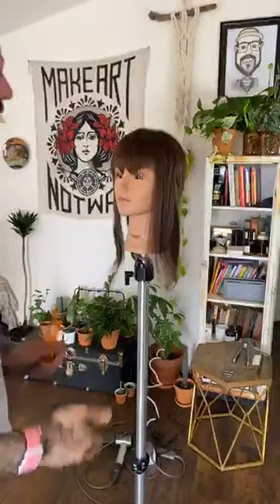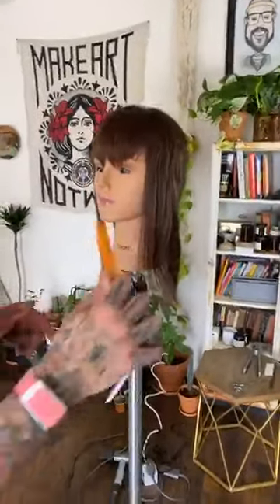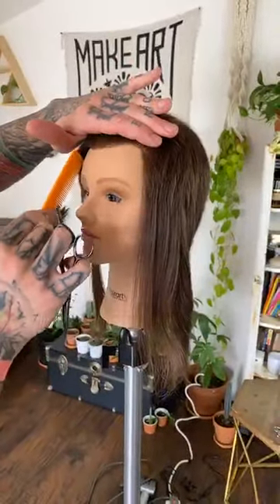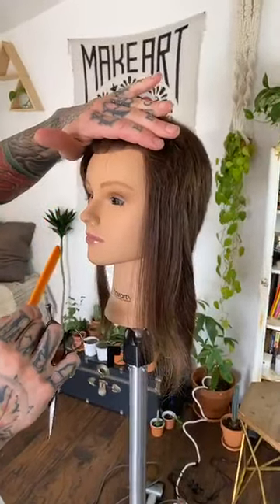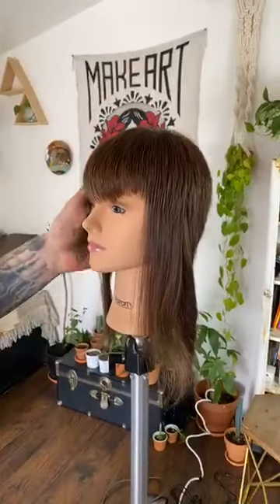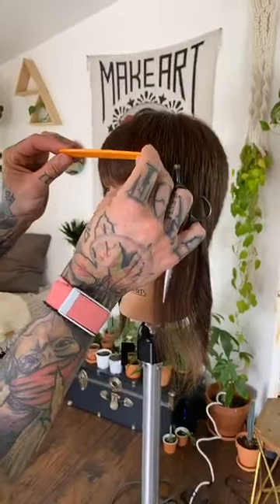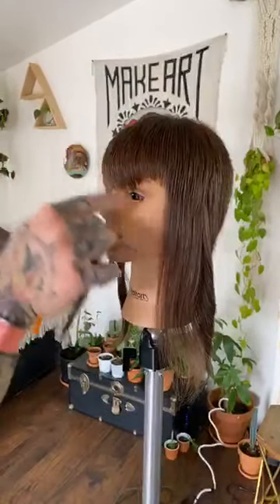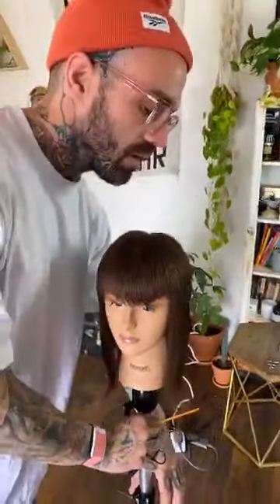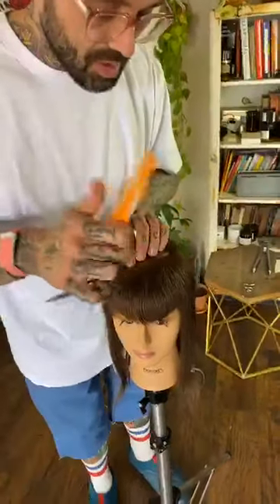It looks like the shape is a little longer in the front then comes back up — this reflects the hairline underneath directly. The shape mirrors the hairline, which tells me my over-direction and elevation were pretty consistent. Now while we refine it — does everyone want a really clean fringe area or something softer and more loose? Drop your opinion in the comments. I'm going to point through the rest of the haircut across my sections, just lightly.